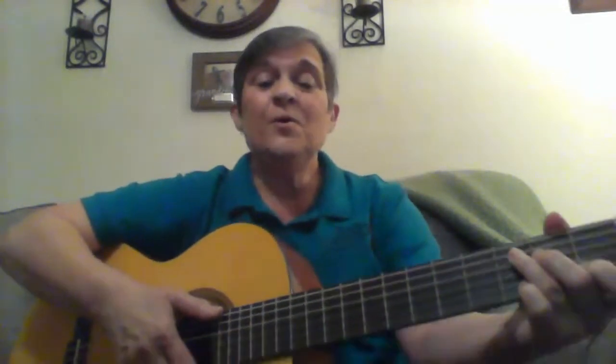Hi, boys and girls. We're going to sing your holiday program songs, and I thought it would be fun for us to practice together at home. So our first song will be Jingle Bells.